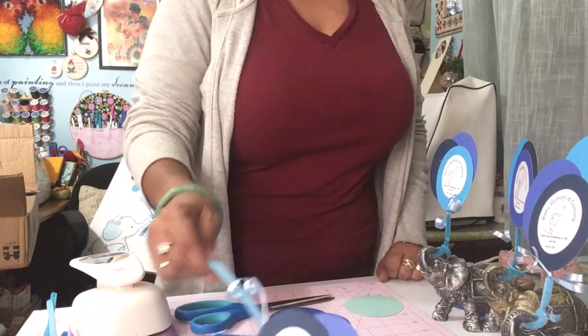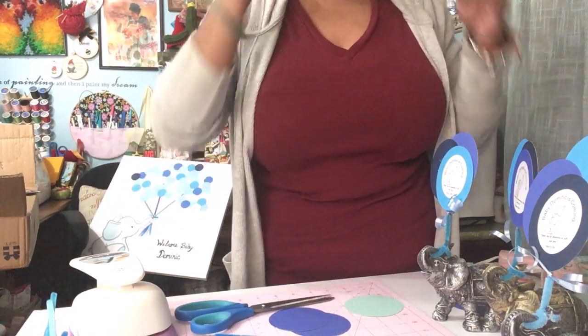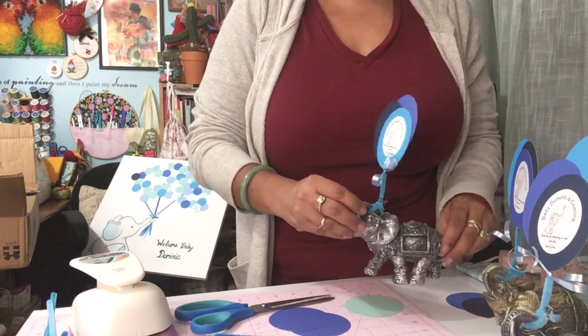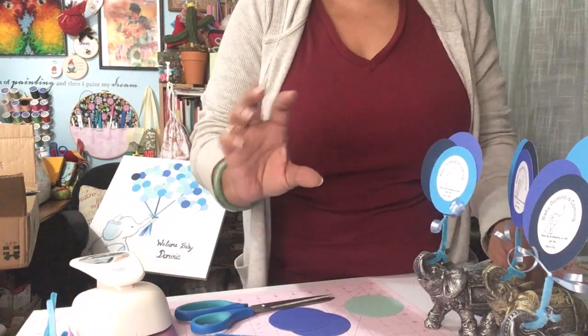In my culture it's pretty common to give favors at any of our events, and candy tends to be one of the most affordable ways we give favors. We put them in boxes, baskets, whatever, in the little tiny baby bottles.